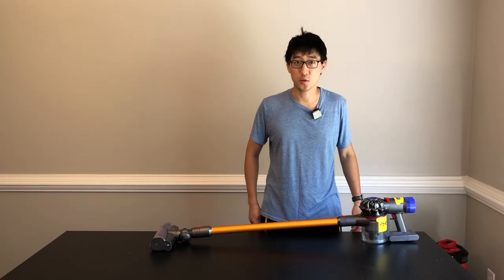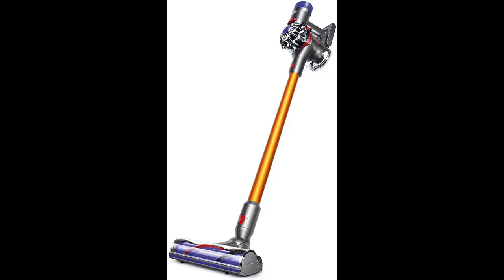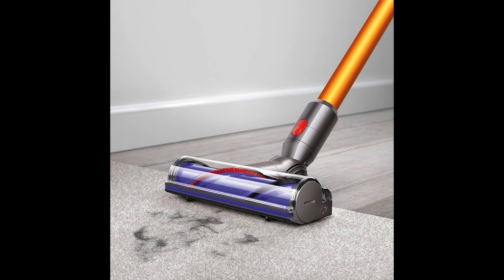Back in the olden days when you wanted to buy a pretty good cordless vacuum, you ended up buying something like this. This is the Dyson V8 Absolute. The Absolute and the Animal — the only real difference is the attachments that come with it. This one right here is pretty much a Dyson V8 Absolute. I got other cleaner heads and attachments elsewhere.